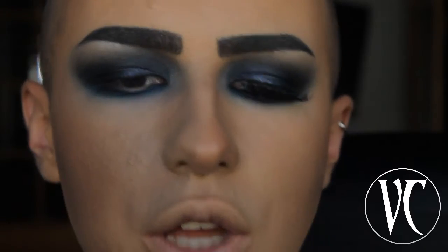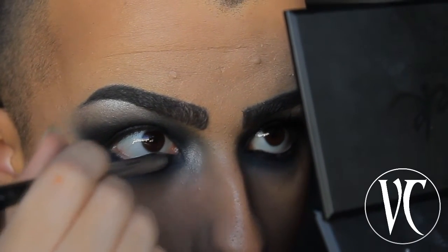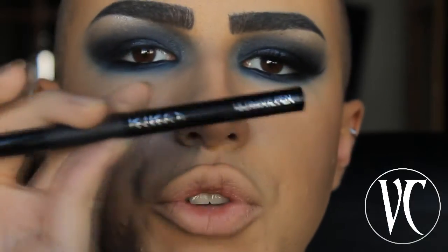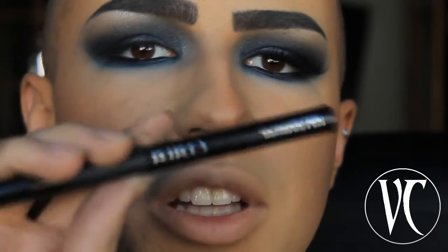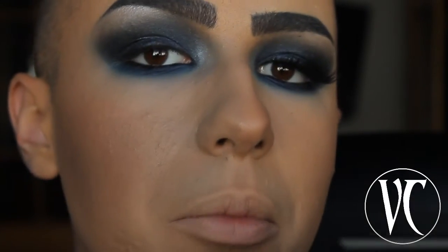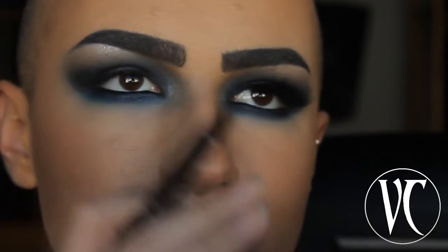Now I'm going to use my Kiko Makeup Milano Everlasting Colour in black to line my waterline. Then I'm going to use my Kiko Makeup Milano Ultimate Pen Eyeliner to do a thin line on my upper lash line, just to have a guide to place my falsies on top.